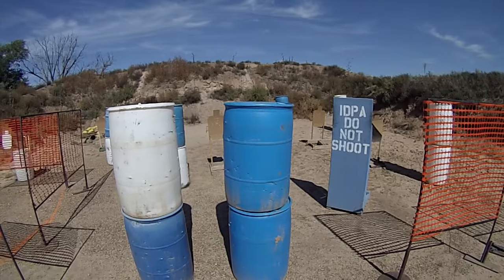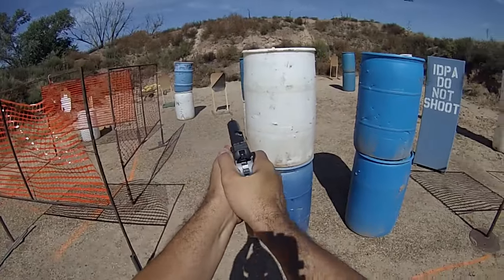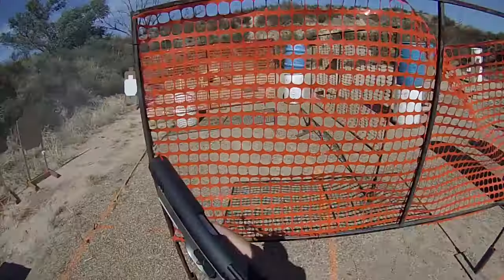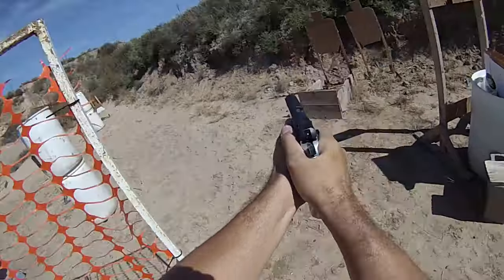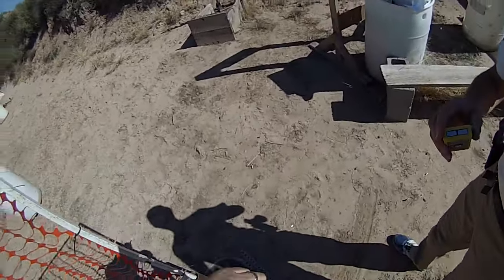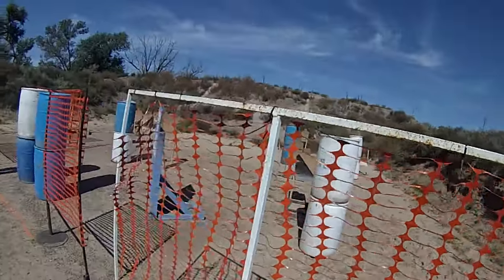Shoot ready. Stand by. Do a finish. Unload and show clear. Clear. Slide, hammer and holster. Range is safe. Time is 17.17.